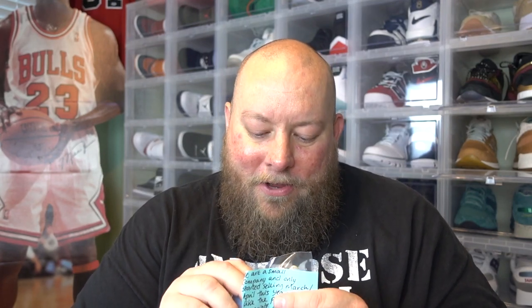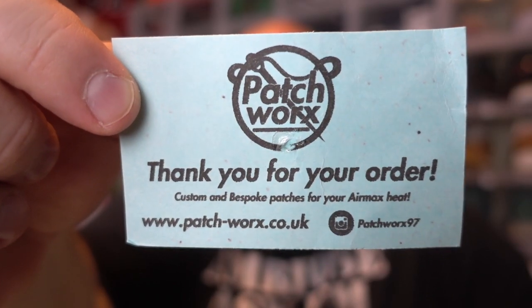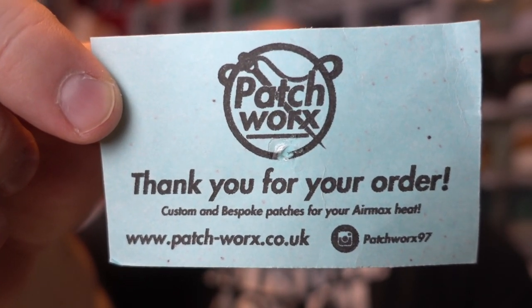Okay, open it up. That is cool. They've got their business card on the back — let me show you that. Here's their business card: Patchworks, or Patchworks — looks like patch-hyphen-works.co.uk. There is their business card and I'll make sure to leave a direct link in the description box.